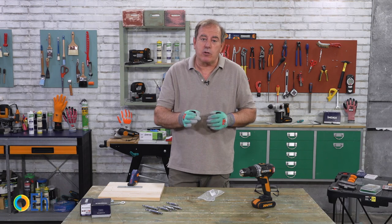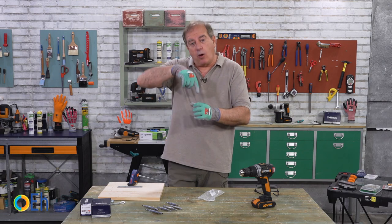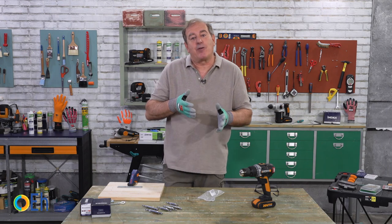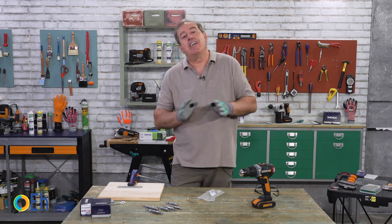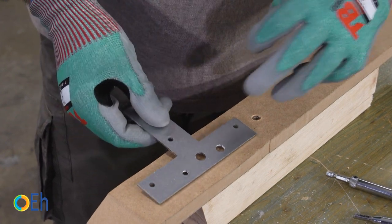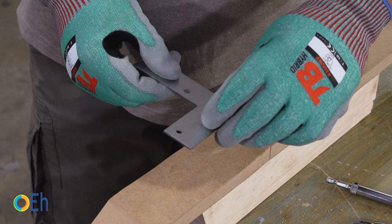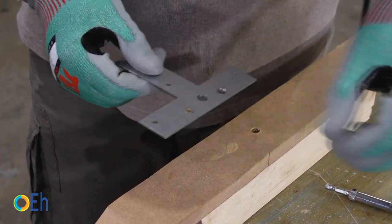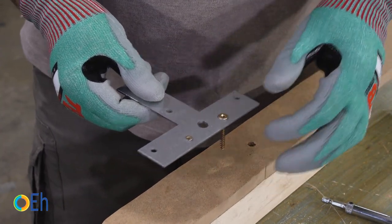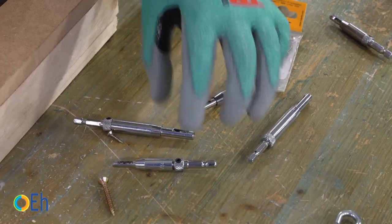We also have to consider that it is essential to put the screws perfectly perpendicular. Because if I make the hole right in the center but tilted, the screw will also stay with the head tilted and the countersink will not work. Let's see how we put two screws in these two holes we have made with a small countersink so that the heads fit well. Here we are going to put a 9/64ths screw, and in the bigger hole — which was 5/16ths — we are going to put a 13/64ths screw.